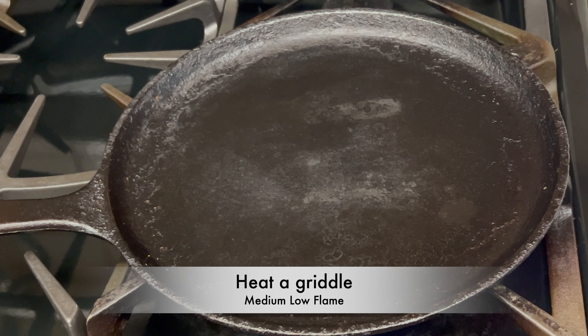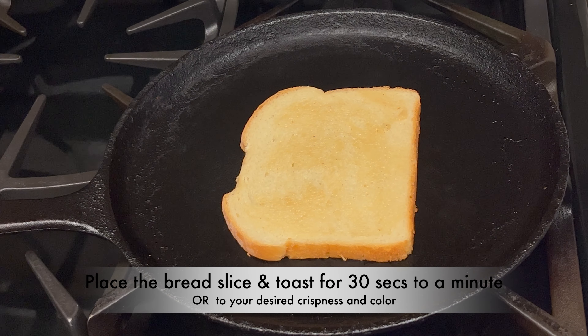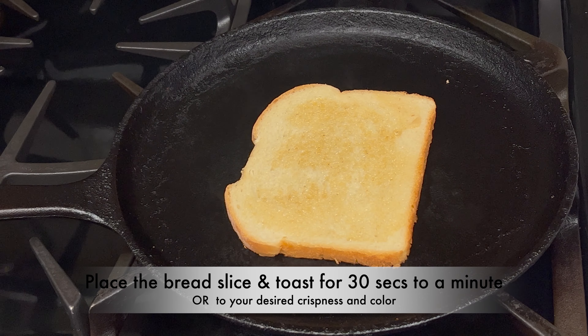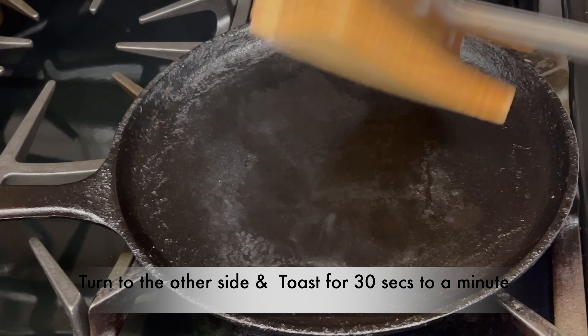Heat a griddle and keep it on medium-low flame. Place the bread slice on the griddle and toast for 30 seconds to a minute, or to your desired crispness and color. Turn the bread to the other side and toast for 30 seconds to a minute.